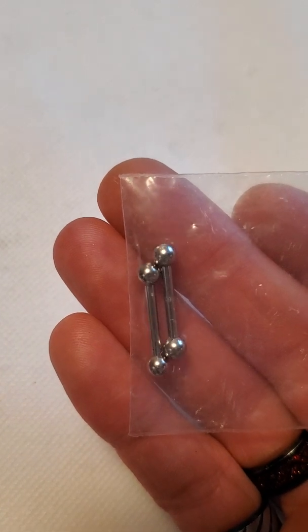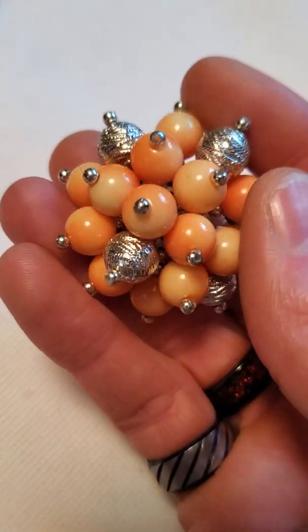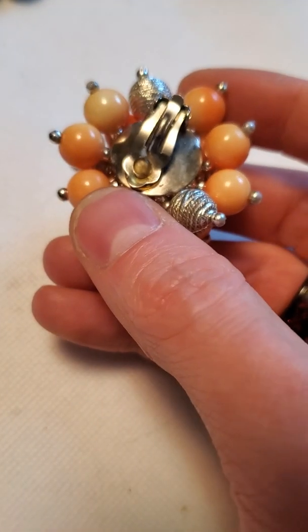And then a couple of little bar studs — probably a tongue ring. Then here's a pin that looks vintage, got some bonus hair on there. Not sure what I'm going to do with that one.